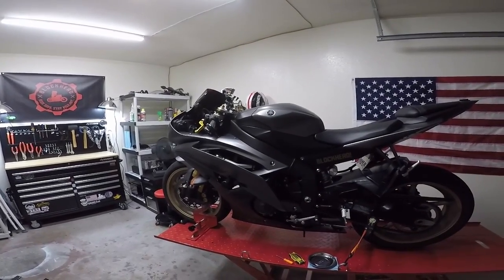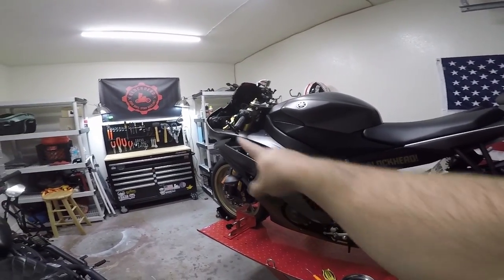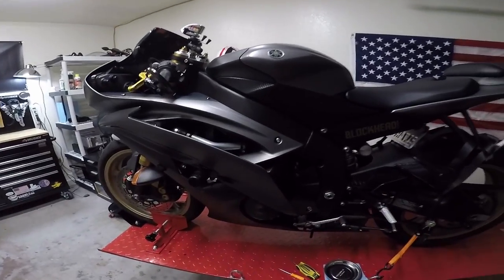What up blackheads? Today we are going to be taking the fairings off of the Yamaha R6.